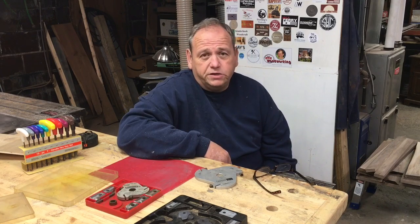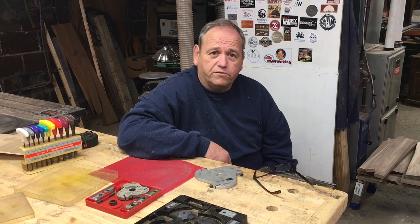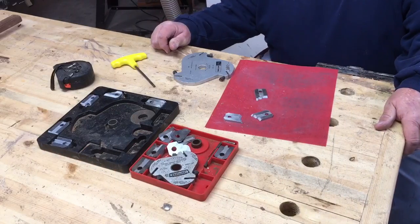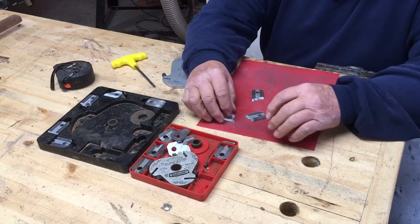My shop teacher taught me how to set the saw up for these and shows you how to do a zero clearance on these molding heads. One of the things I wanted to show you was how I put an edge back on these.